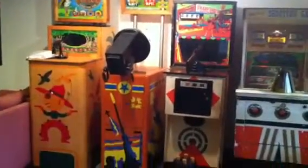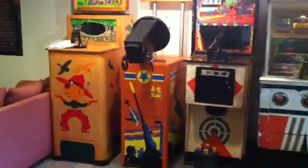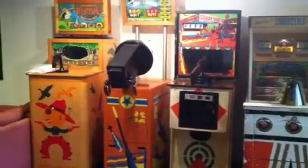I stripped the cabinet, sanded it down, repainted it, and made some stencils. There was a gentleman in Rhode Island that had the same game. I went to his house one day and traced his graphics. He was nice enough to let me do that.